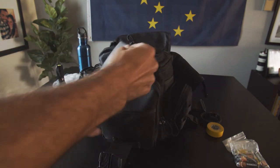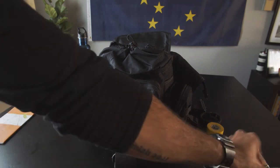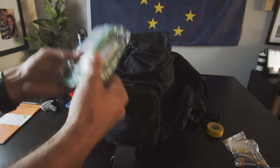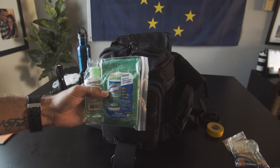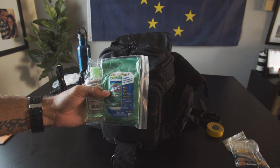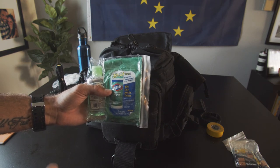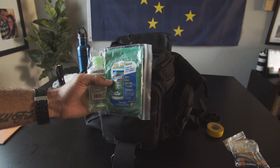Next, the side pouch: duct tape — enough said. Going inside, I don't keep toilet paper but I do keep some hand wash and some Clorox wipes. If you need to go in an emergency, it's better than nothing — and also just to keep your hands clean or if you come in contact with anything. Kind of a must, especially with coronavirus going on.